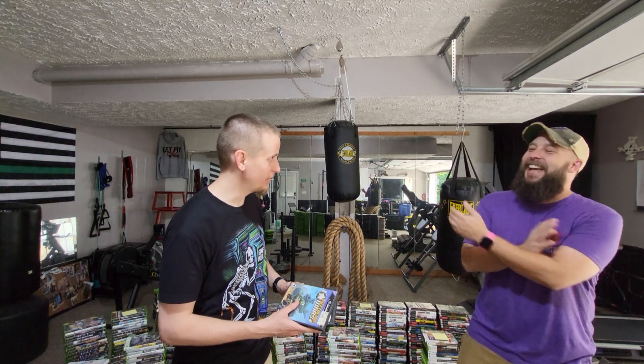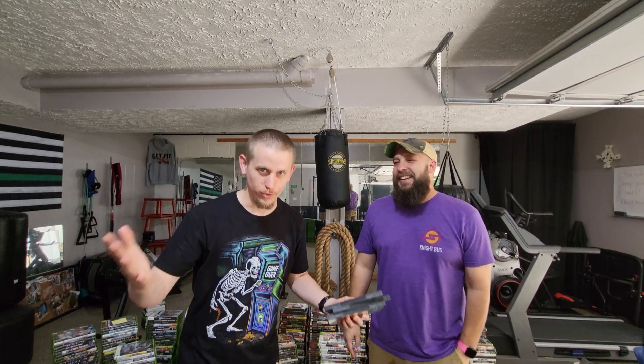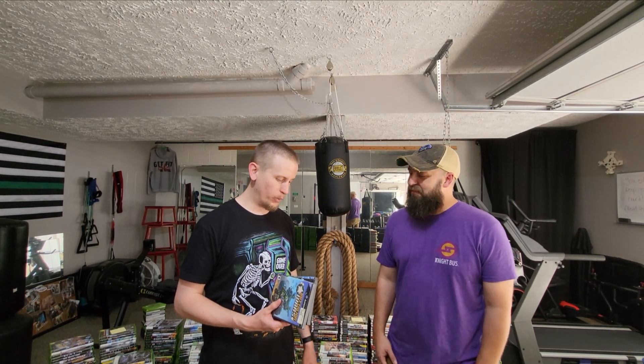I'm looking for a copy of Mario Party 7 with no manual since I already have the manual for it. And right there on camera, it turned out Adam actually has a copy with no manual — this legit just happened, totally unplanned. So we might be working out a deal for that. As always, I appreciate you hooking me up with great deals for the GameCube collection.